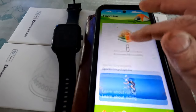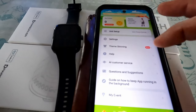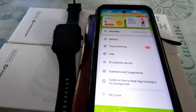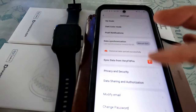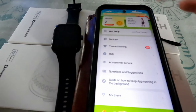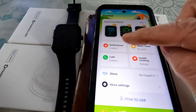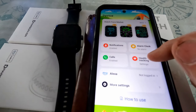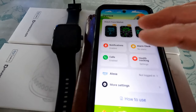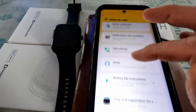Everything works via the phone app and it's really simple. There's a device section where you can manage theme skinning for the app, customer service settings, goal setting, and input your height and weight. Under your device you can enable features, set alarm clocks, track your health, manage phone calls, and set up Alexa for voice controls. There are also on-screen instructions if you need help with how it all works.